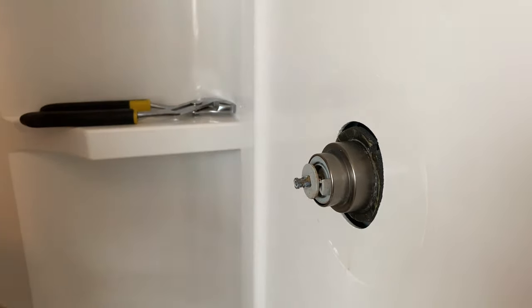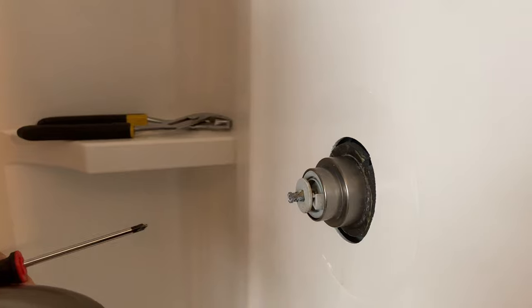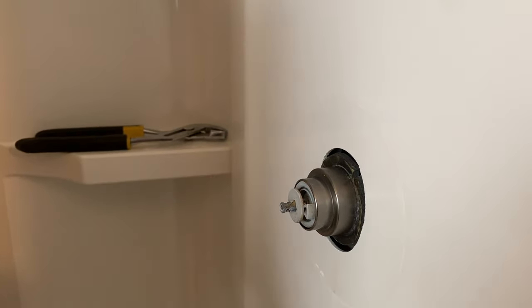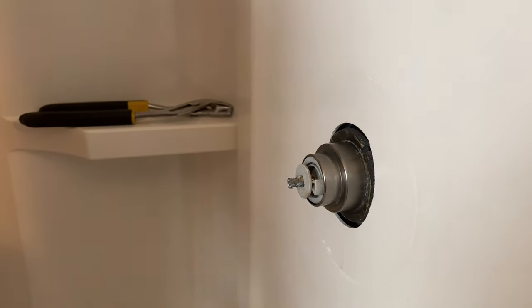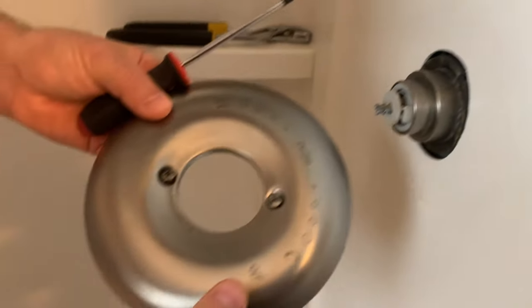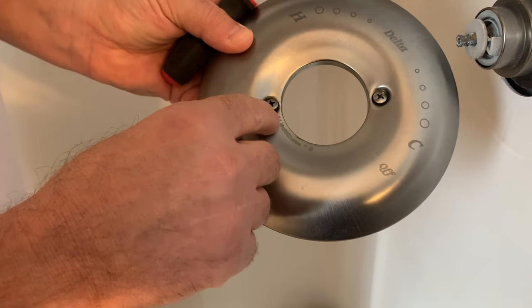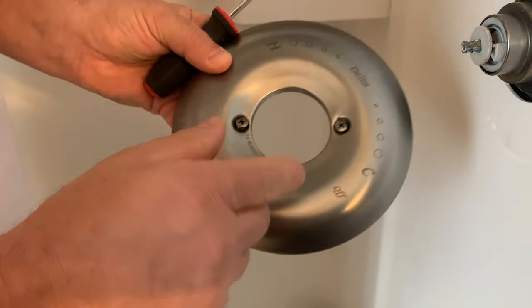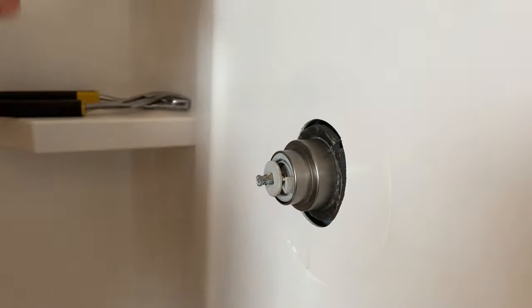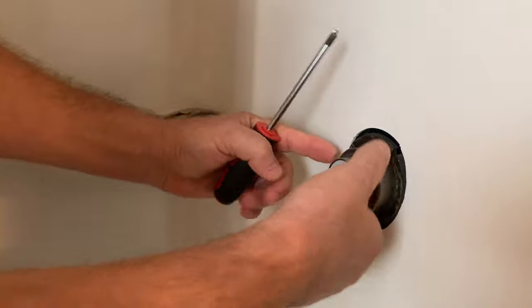Make sure your water shut-off is done, then open up your sinks to let the water drain back down — that way when you pull this valve body out you're not taking an unintentional bath. You may also want to cover your drain in the tub so you don't lose any hardware. Also, if you notice on here, it says 'Multi-Choice 14,' which indicates this is a 1400 series Delta faucet.